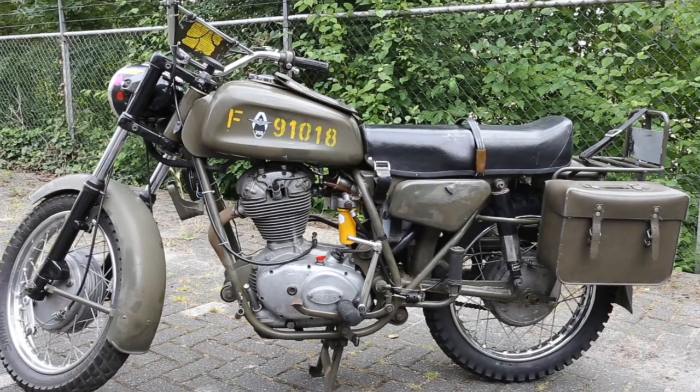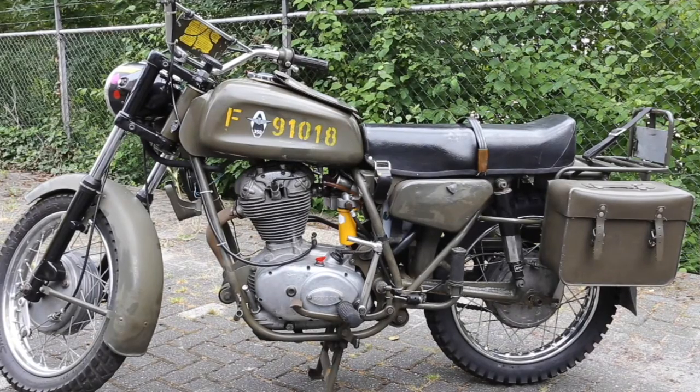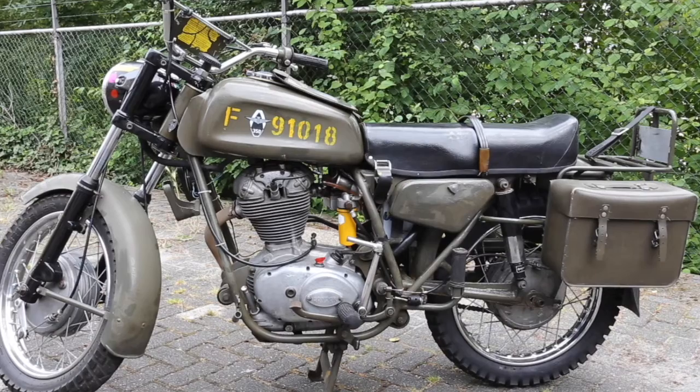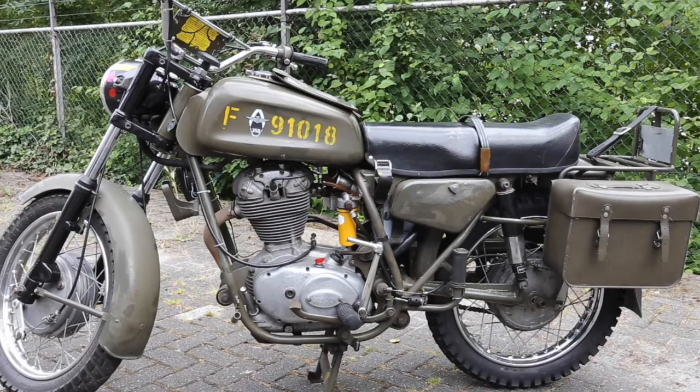They are quite heavy — another difference between the Ducatis and the Condors. Dry weight is about 180 to 185 kilos, which is about 40 to 50 kilos more than a Ducati 350 Scrambler, so it's a significant difference.